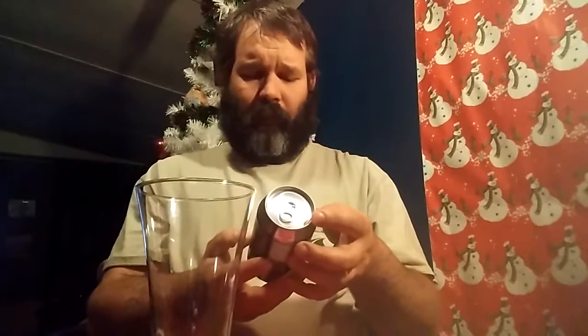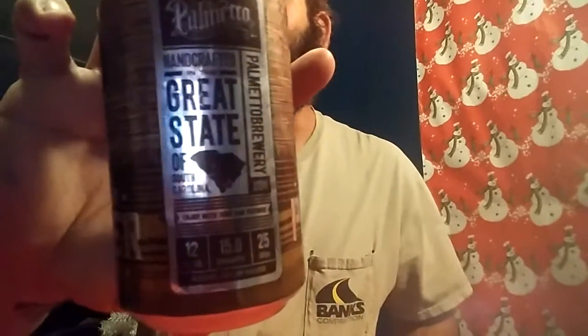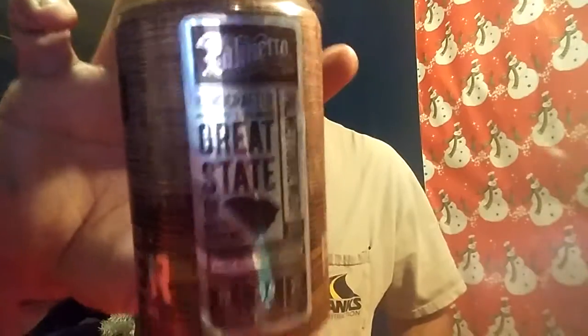It is 6% ABV and it's got 25 IBUs. It's got a nice little 'handcrafted in a great state of South Cackalacky' on the side with the Palmetto Brewing Company logo. I just like this can — I think it's really nice. Brewed with coffee — I would hope so, this is Espresso Porter.